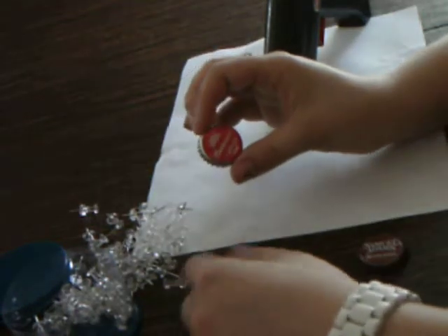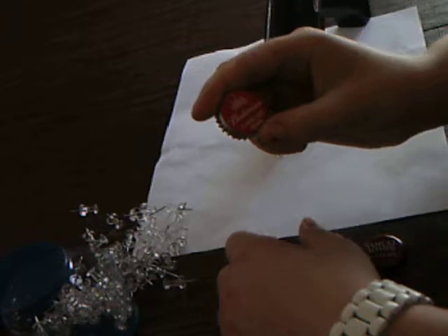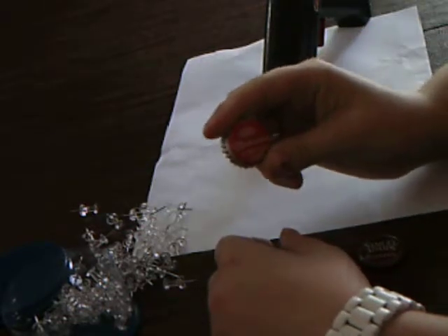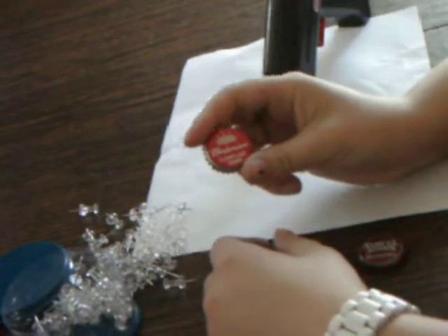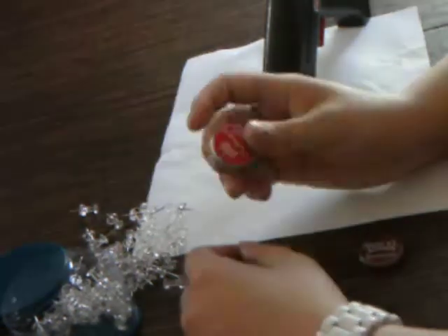Today I'm going to show you how to make a push pin with a beer cap. These make really great gifts for Father's Day, graduation, or a 21st birthday gift.